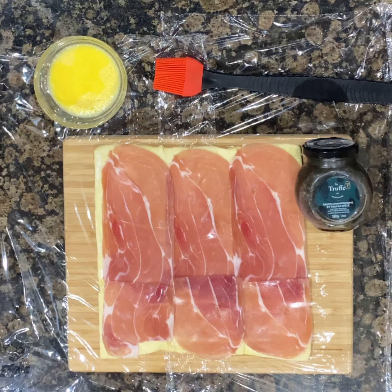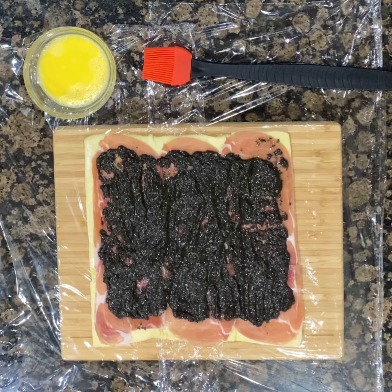Lay out enough plastic wrap to fit a thawed piece of puff pastry and layer on some prosciutto. I'm replacing the traditional duxelles with Petrosian La Truffe truffle-infused mushroom sauce.